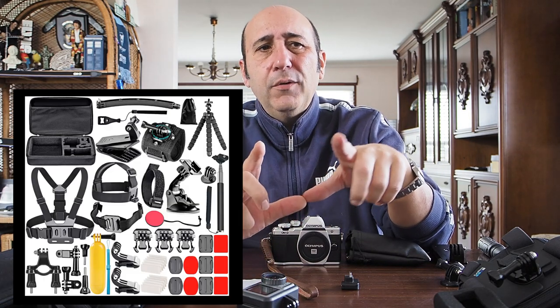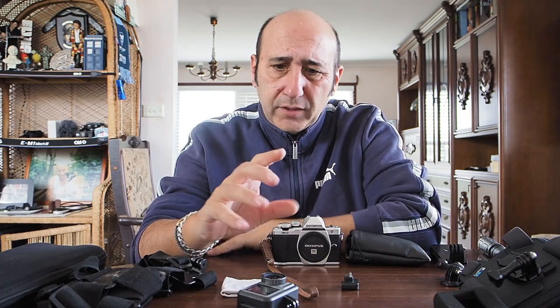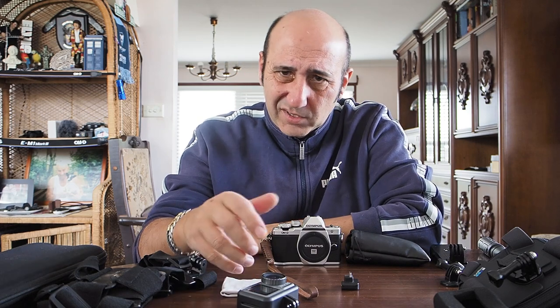The first thing I recommend is to go out and get those 50-in-1 GoPro accessories — you know, those ones you see on eBay. Most of it's crap because it's not really 50 accessories; they count all the screws as an accessory, that's why they get that number. There's only about five or six things in there that are actually useful.